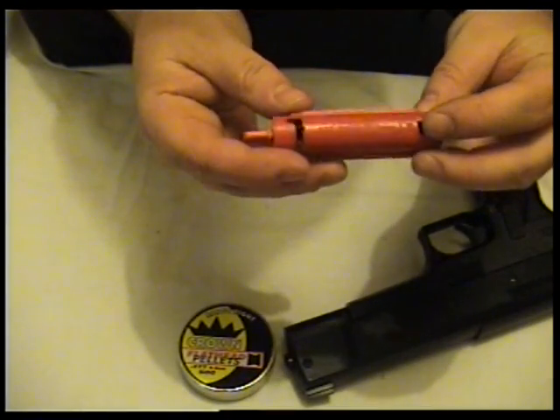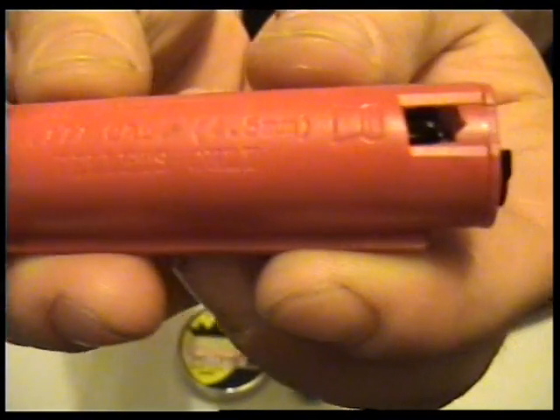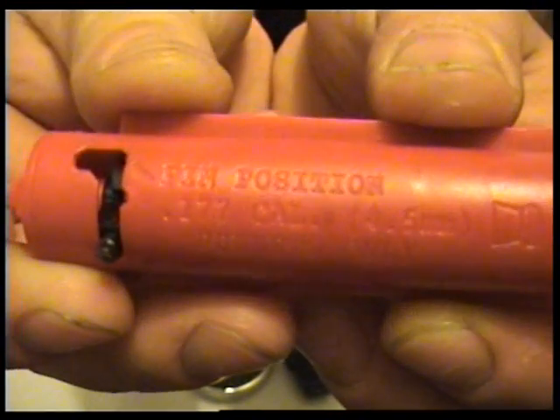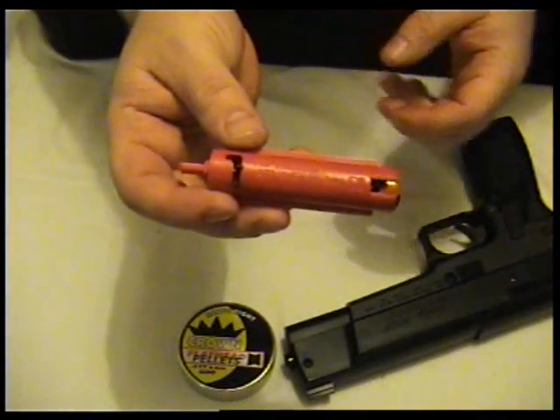This is the weird, unique thing about it — this magazine. You load your pellets into it through that hole there. It takes .177 pellets only. You load 35 pellets in there.